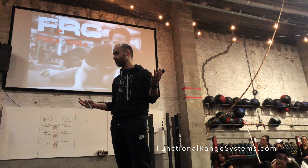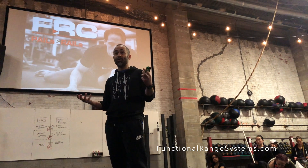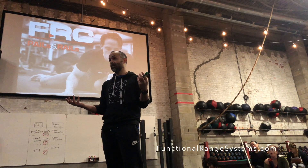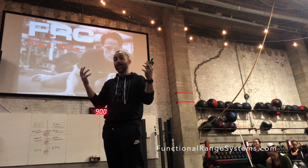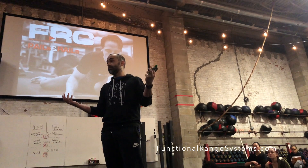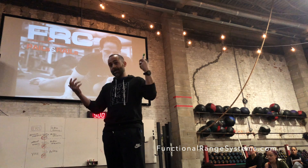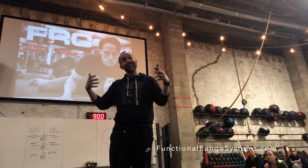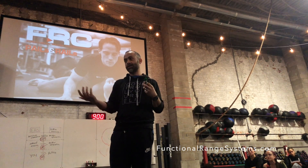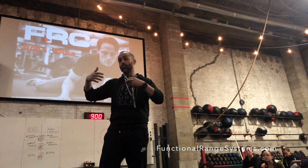All of the exercises that you know, that have names, they were based on the scaffolding of misunderstanding. We thought muscles contract one way and that's all they do. So we built machines to train that way. But that's not what the bicep does — the bicep goes this way, and this way, and this way. It's involved in way more things.